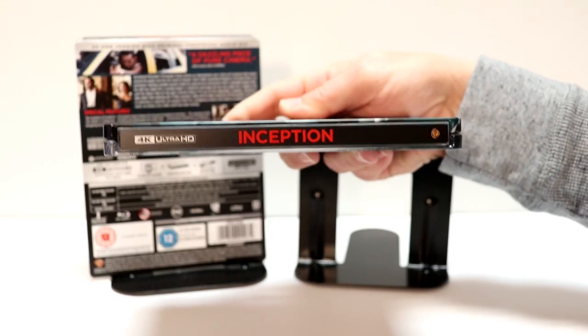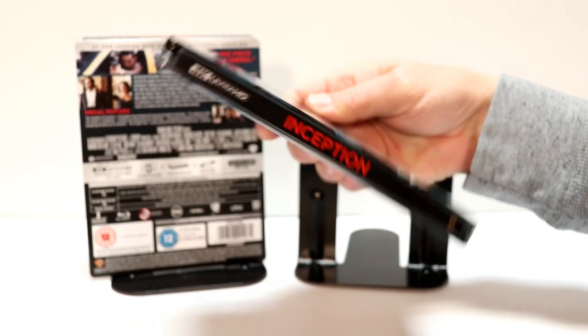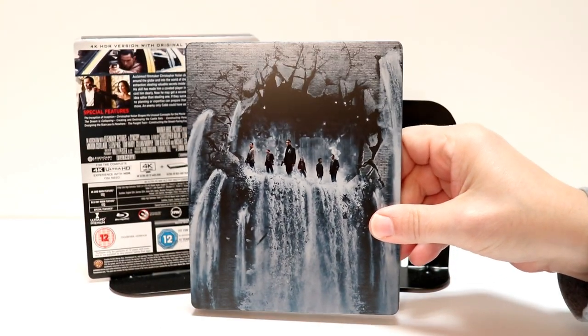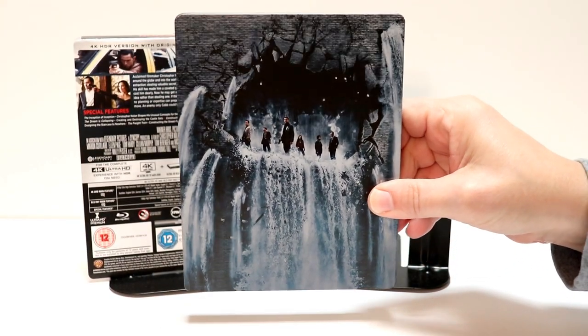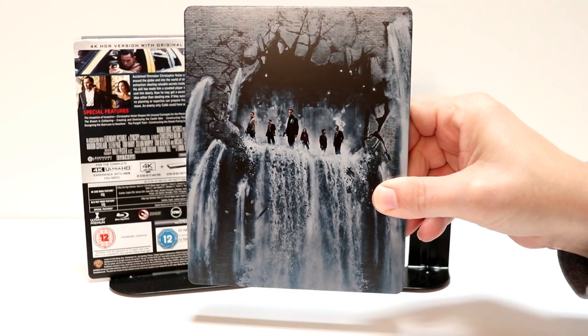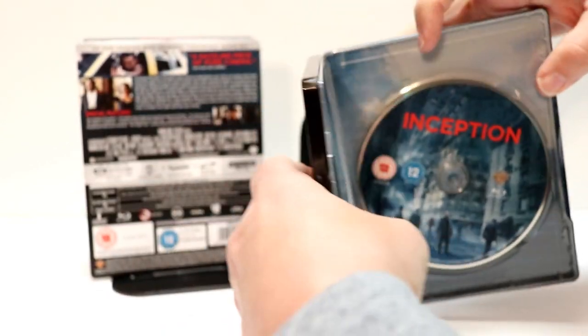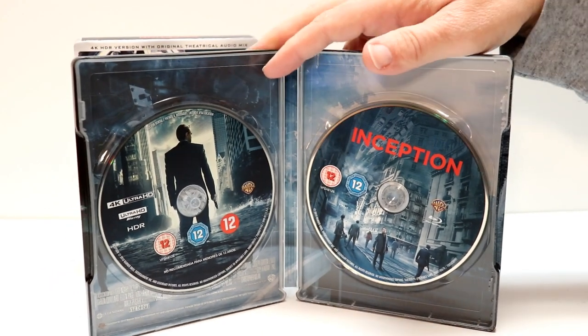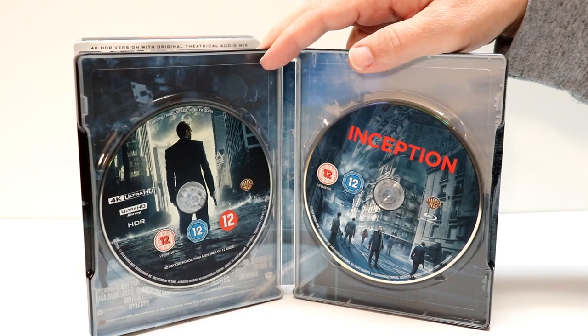And here's the spine. And here's the back. I really like the artwork here on the back — very detailed. And then when we open it up, we have our 4K disc on the left, and our Blu-ray discs on the right.